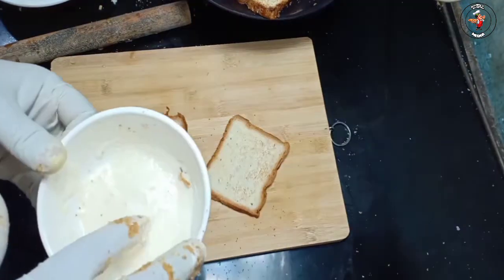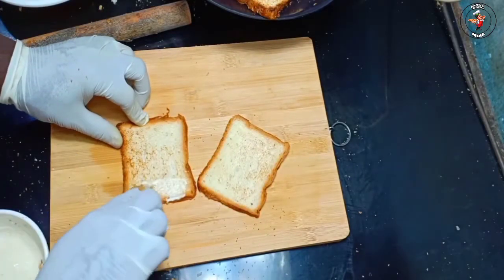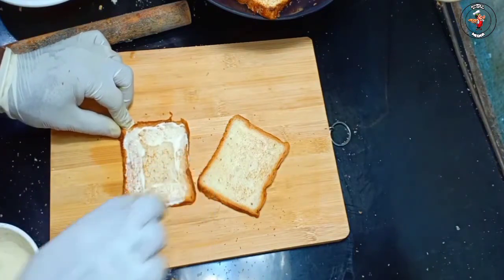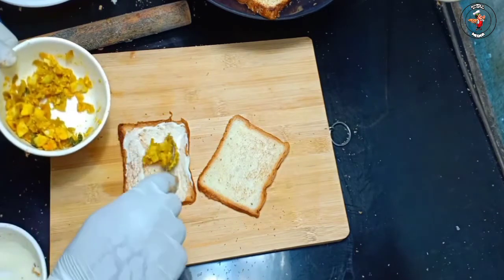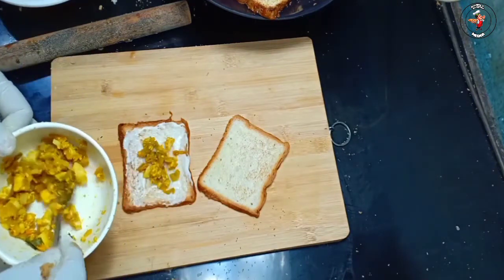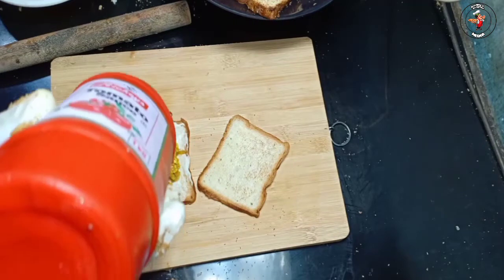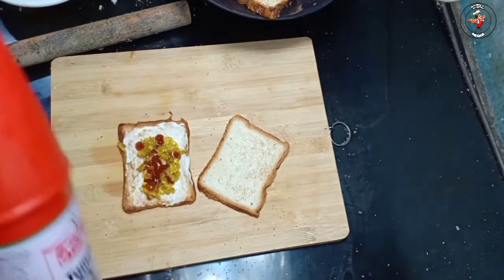Now we will start with 4 seeds. Now we will make the masala. Let's cook the 4 sides of the pan. Let's cook a few tomatoes and cover the box.